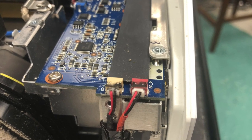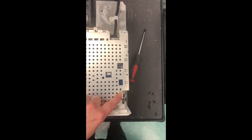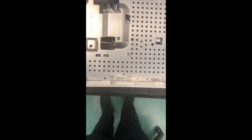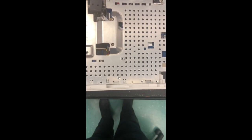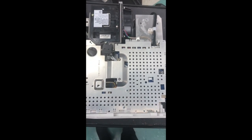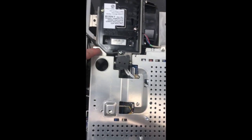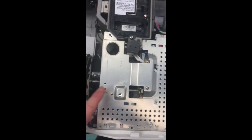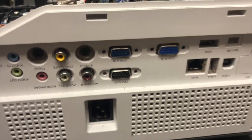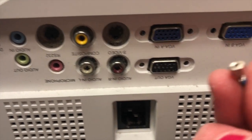Once all cables are attached, re-insert the top plate — line up the tabs along the side where the cables attach. Put in a total of 11 screws around the corners, as well as the tape tab on the lower right-hand corner from this view. There are also two screws in the middle area that you'll have to attach.